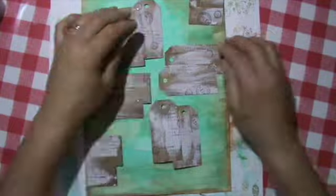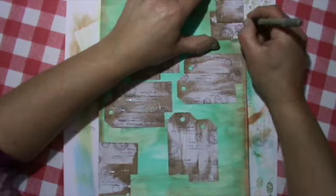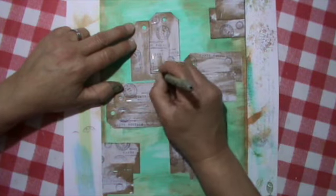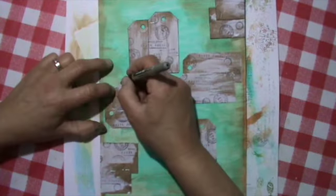Now I glue it down and I used the tacky glue here, not gel medium. I didn't want to have gel medium around here — on the outside of the page I didn't want it stained with something else.